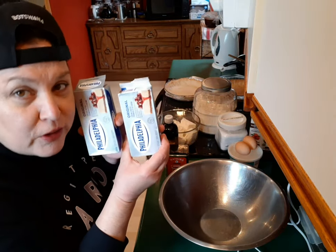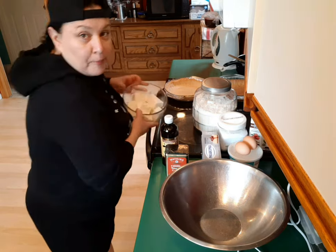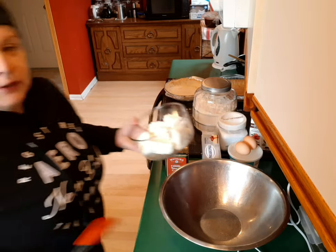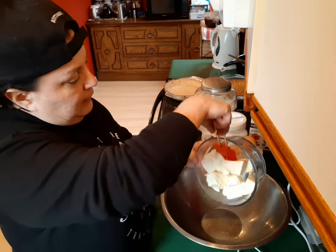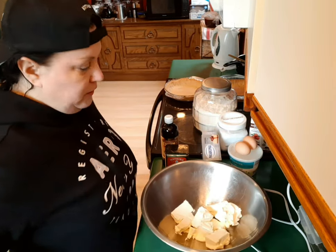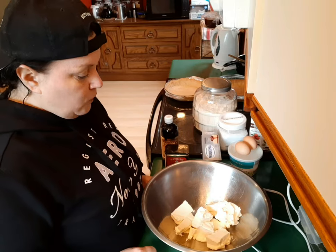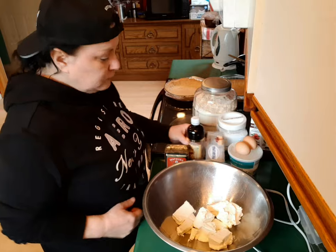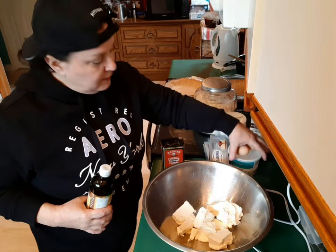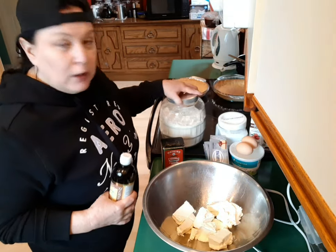Clean eating keto style, just to let you know. Two bricks of cream cheese — you want to soften it up. Put your oven on at 350. The ingredients are: cream cheese, vanilla extract, cinnamon, two eggs, sour cream, xylitol, and coconut flour.